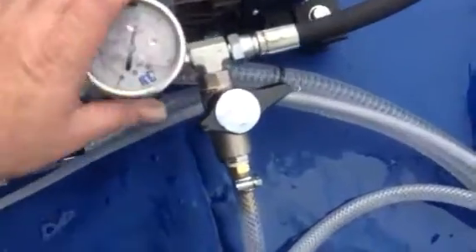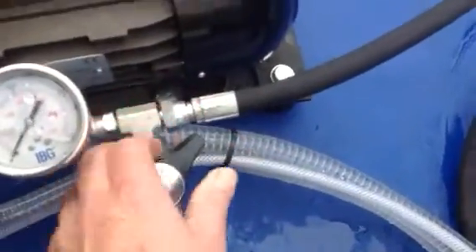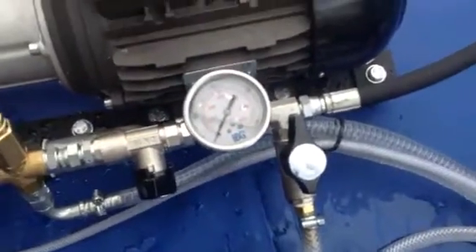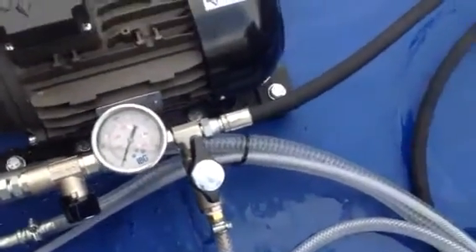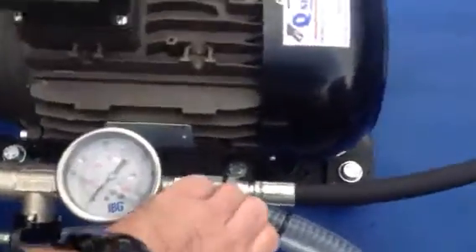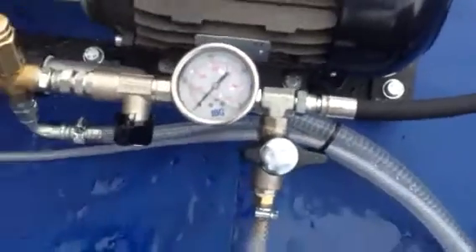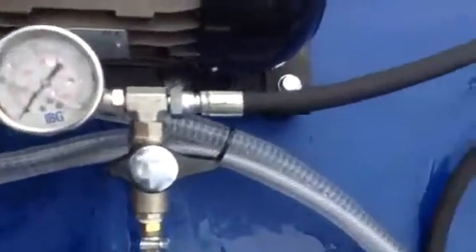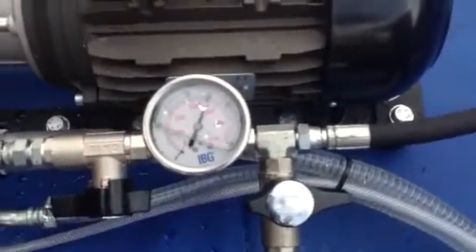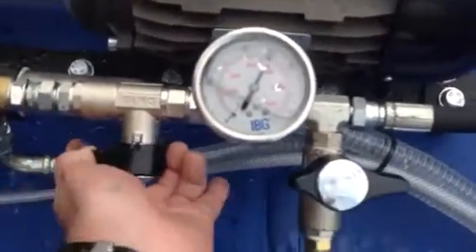As you come to do it, what you simply do is open that back up and we can then simply disconnect the system itself. Connect up another one to the vessel, simply close it off again. We'll then open the other line up and then close it again.